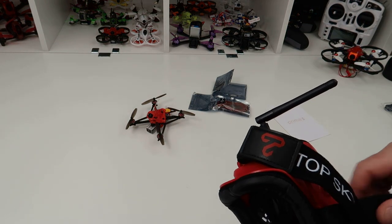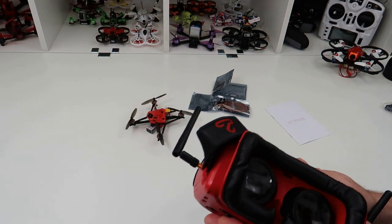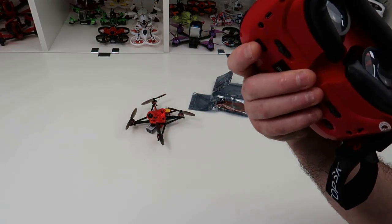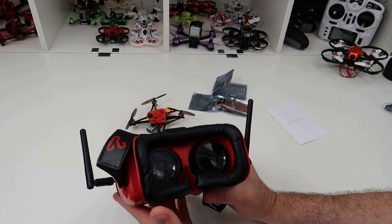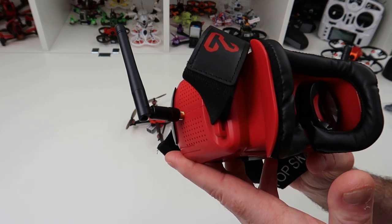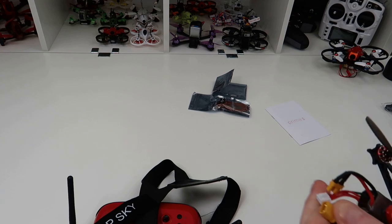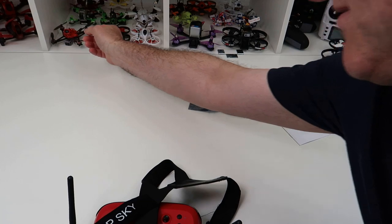So what do I think of them? They are a budget goggle — no question. They don't weigh too much and they don't feel too bad on your head. They're not like wearing Fat Sharks or anything like that, obviously. I watched a couple of reviews on this before receiving mine and they were all quite similar, saying they were a great budget goggle — and I'd broadly agree.